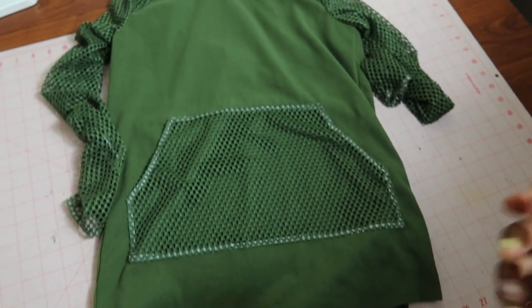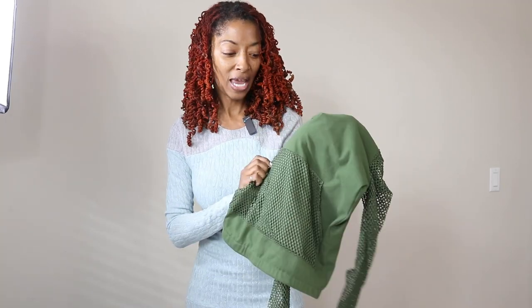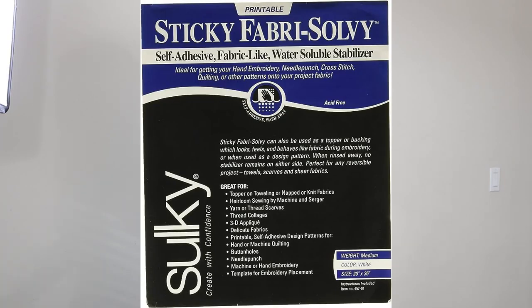Oh my goodness, I am craving spaghetti — it's 8:30 in the morning and I'm already thinking about lunch! I wanted to share that I washed the top and all of the wash-away tape came out, which I love. Speaking of wash-away tape, when I was peeling away the stabilizer some of it wasn't as easy to get out.